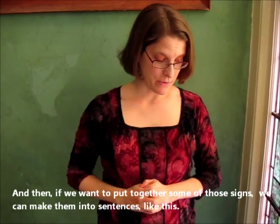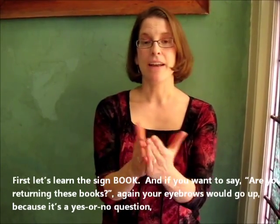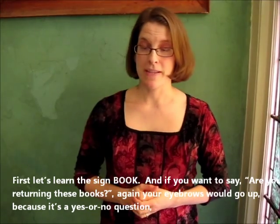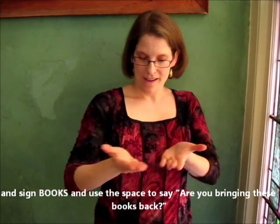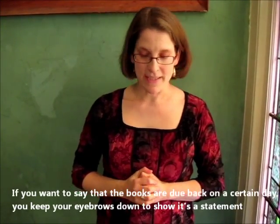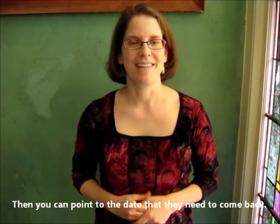And then if we want to put together some of those signs, we can make them into sentences like this. First let's learn the sign for book. And if you want to say 'Are you returning these books?' — again your eyebrows would go up because it's a yes-no question — you'd say 'these books,' and we're using the space: 'Are you bringing these books back?' And if you want to say that the books are due back on a certain day, you keep your eyebrows down to show it's a sentence, and then you can point to the date that they need to come back.